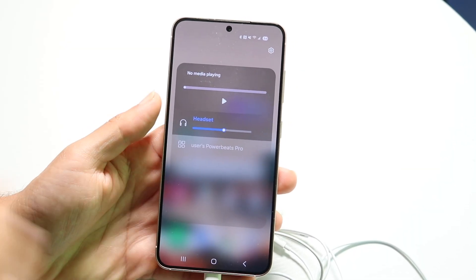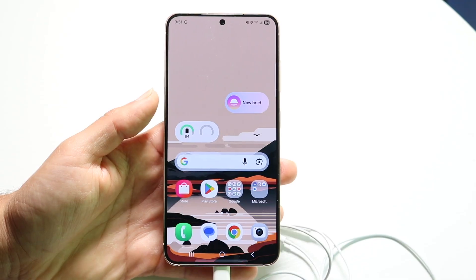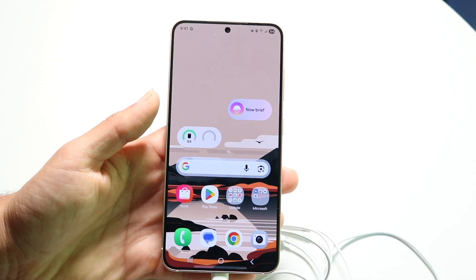If that's still not working, try updating your Android phone or restarting it. That could be another thing I'd recommend doing. So those are the main ways to go ahead and fix this issue.